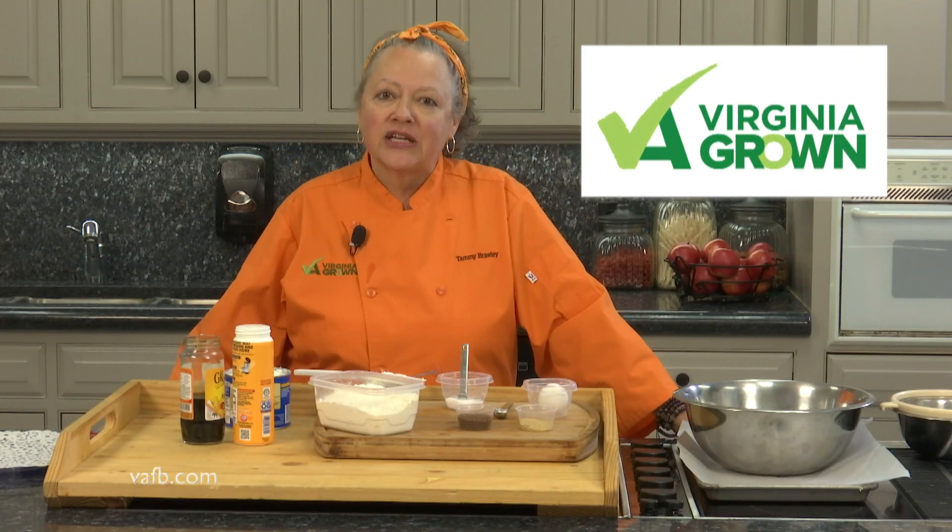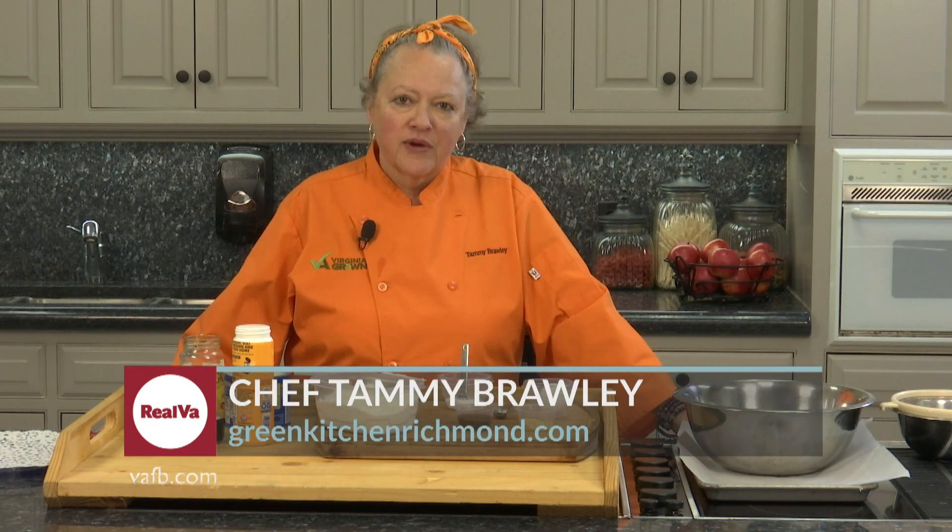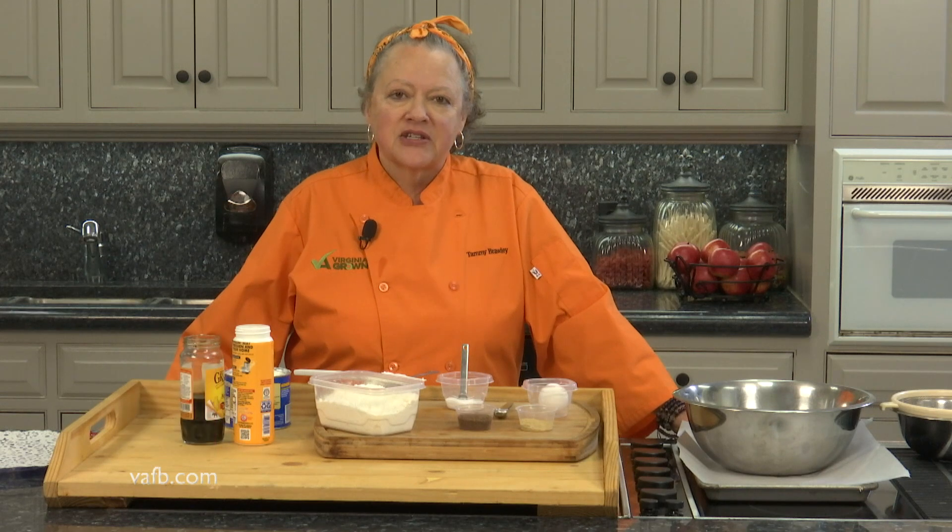Hi, I'm Chef Tammy Brawley from The Green Kitchen, and welcome to Heart of the Home. Today, I'm going to show you guys a delicious cookie recipe. You may already make a version of these, but this is a soft ginger cookie. I love making these at Christmastime, along with my other cookies.